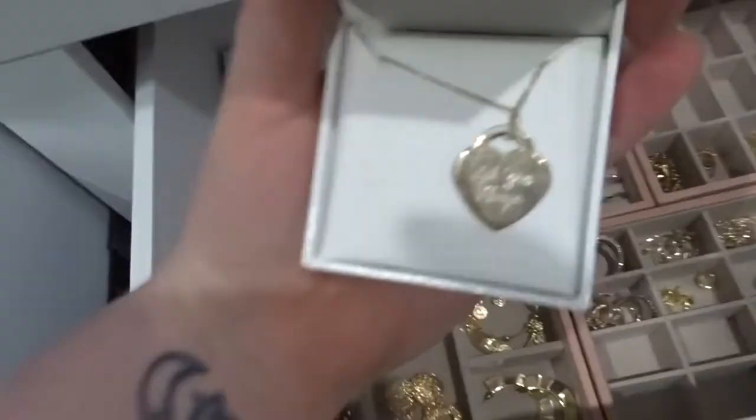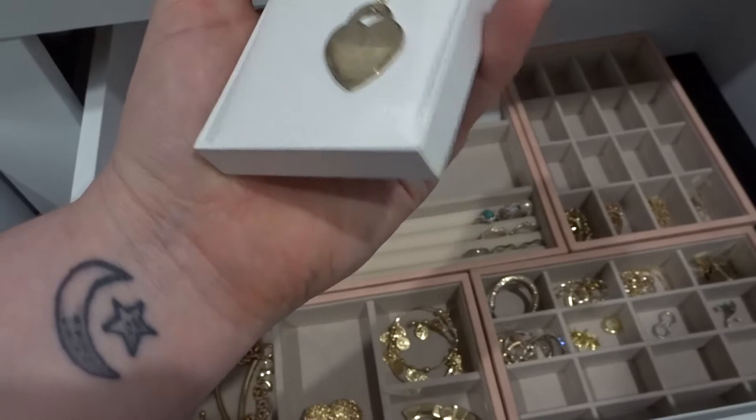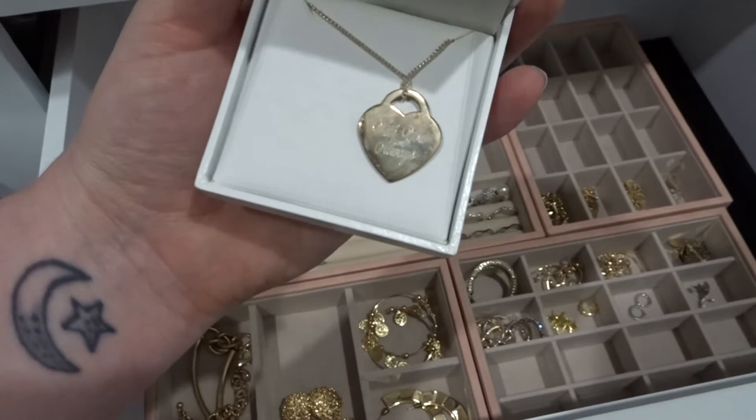For example, this necklace I got from my parents ages ago — it's all tarnished and old, but I still really like it and want to keep it. If you guys have any cleaning tips, please let me know, because I would like to at least clean some things up so I'd actually wear them again. It's sentimental, so I don't want to get rid of it.